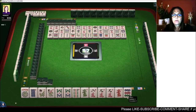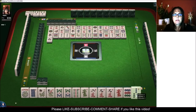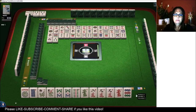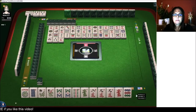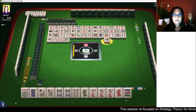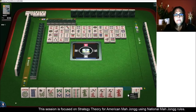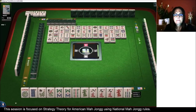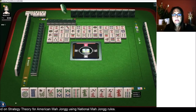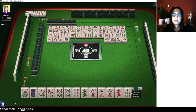There are no nine bams out and there are no eight cracks out. There are no dragons out — well, there's a white dragon, but no green or red dragon. Three bam is out in an exposure. We could play like numbers with nines just as easily as like numbers with eights. Eight, nine is what we want — eight, nine in bams, eight, nine in cracks.